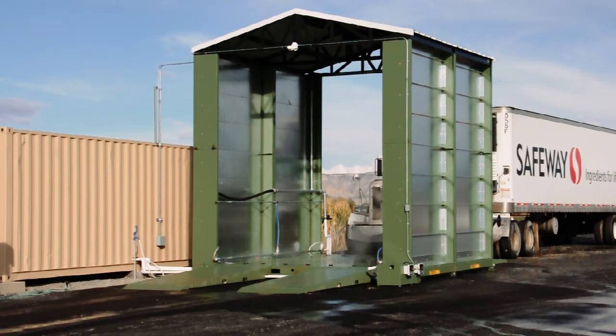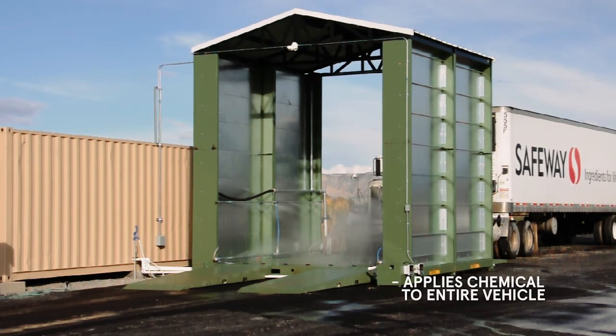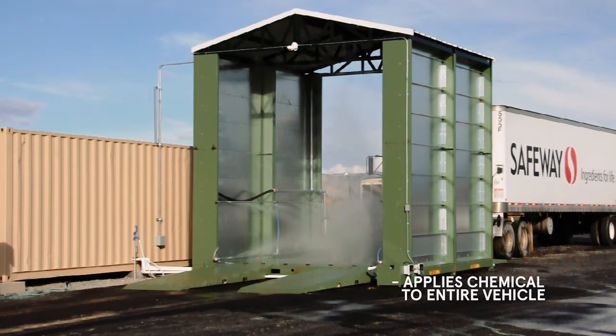The full tunnel disinfectant application system covers the top, sides, front, back, and undercarriage.